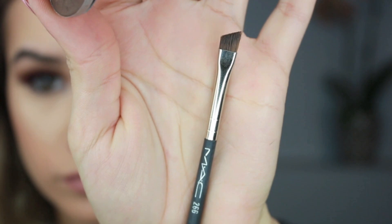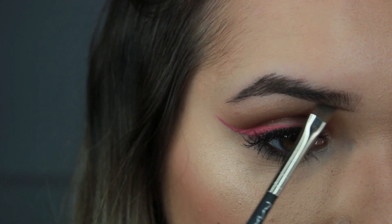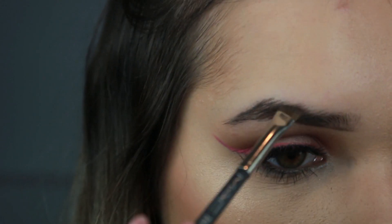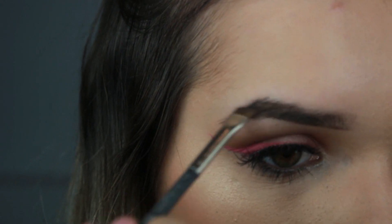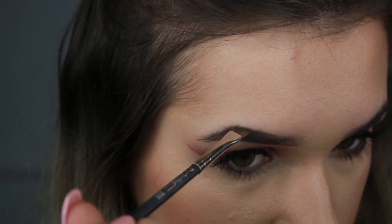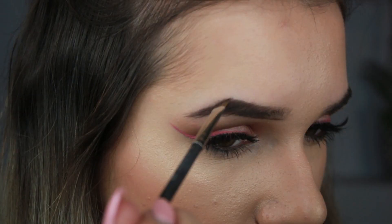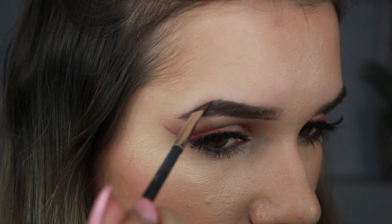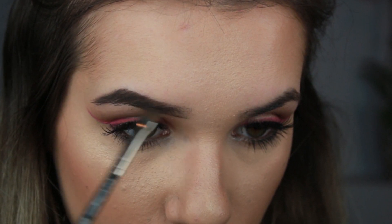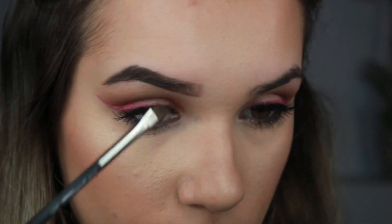I'm going to start with eyeshadow, going in with MAC Brunt with a 266 brush. I always begin with light little swipes at the front bottom part of my eyebrow, then press a little bit harder and shape my eyebrow following the natural arch — just light strokes back and forth. The tail end of your eyebrow should be the darkest point, so that's where you want to pack on the most product and use a heavier hand.